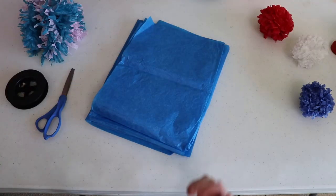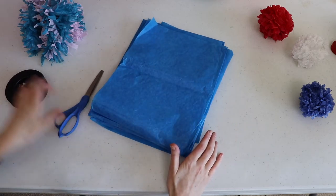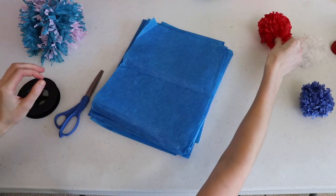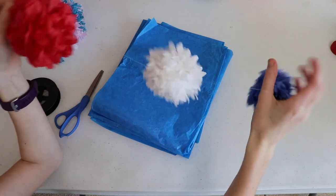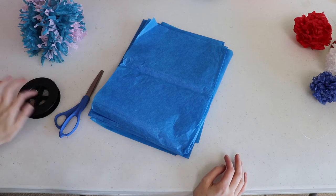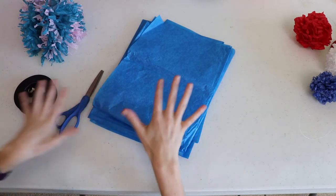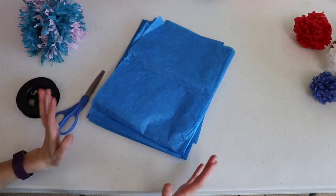So let me walk you through how you actually make these. First, let's gather our materials. Since we're making tissue paper pom-poms, obviously we're going to need tissue paper. You're also going to want a pair of scissors and either fishing line or wire. I'm going to be using fishing line because you can tie the middle of the pom-pom and keep the line attached to create your garland. This is literally all you need: tissue paper, scissors, and fishing line or wire.